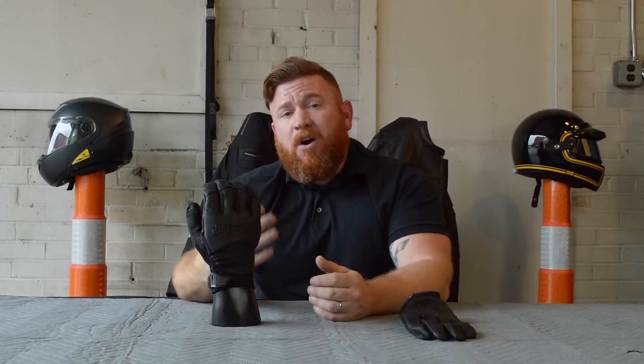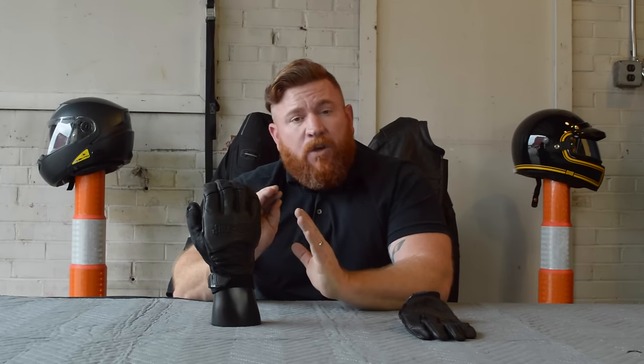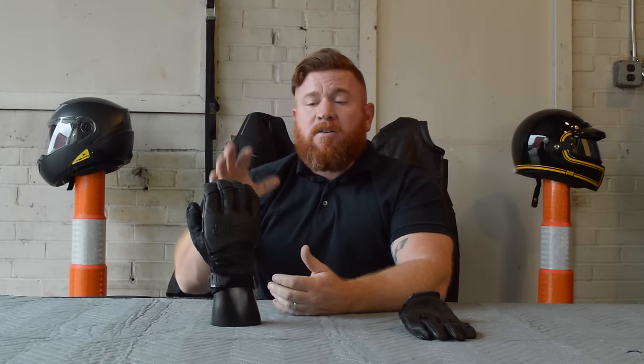We're going to run out of these soon — they are on closeout. So if you want a pair, make sure you get them soon before we run out, because we're not going to be able to get them again for this tremendous deal. Until next time everybody, thank you so much for watching. My name's John. Please ride safe.